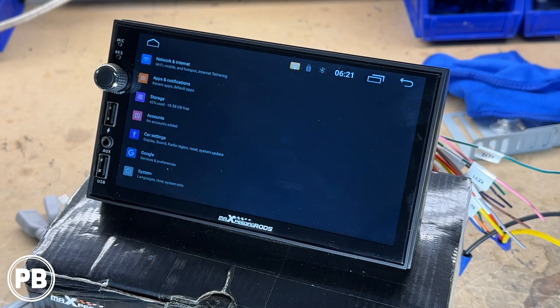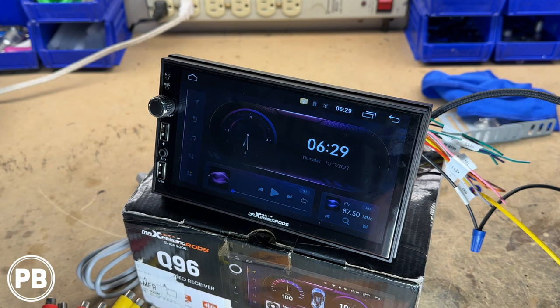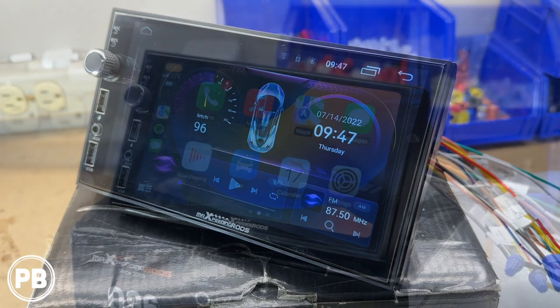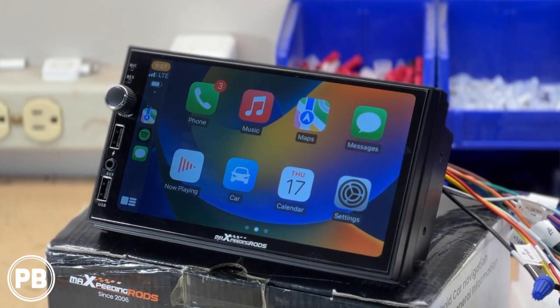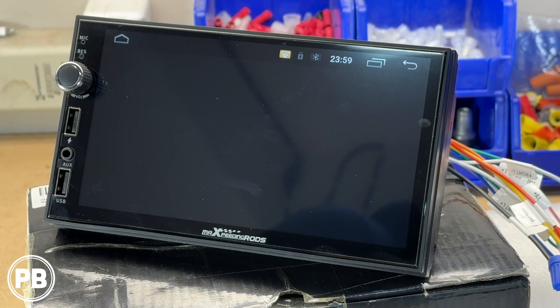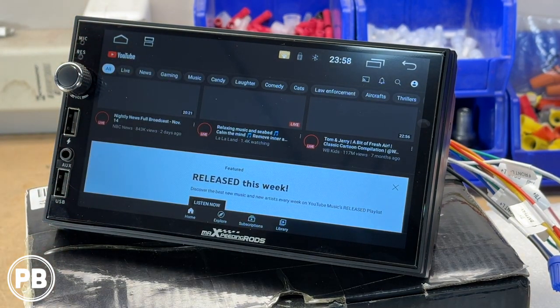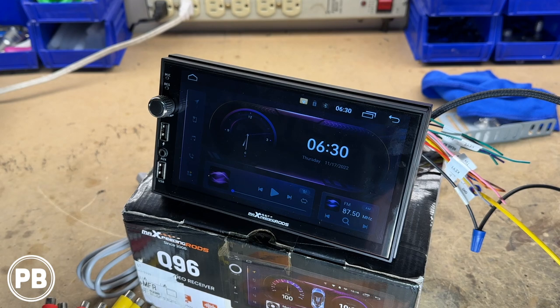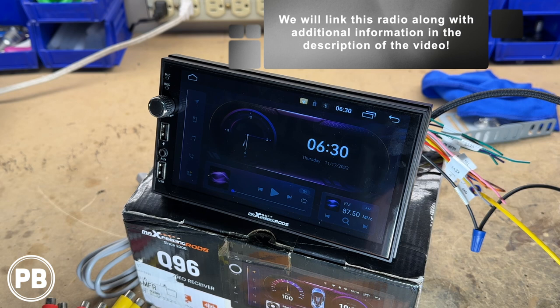There are additional settings within the Android-based unit you're welcome to check out as well. So that's about it for this unit — we've gone through all the menus. The big pros with this unit: first and foremost, wireless CarPlay and Android Auto; also internet Wi-Fi accessible, so your favorite apps like Netflix and YouTube can be downloaded or streamed on the unit. In addition to the two front USBs, you also have two rear USBs. If you have any questions, post a comment below, and if you want to pick one up, we'll link it in the description.